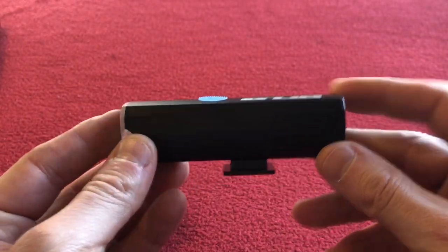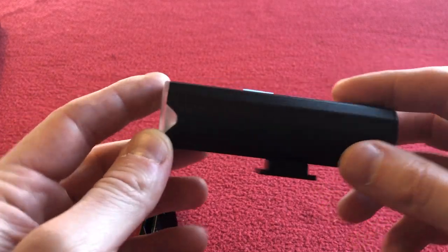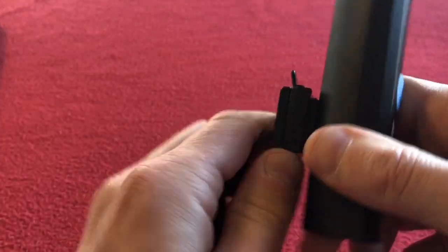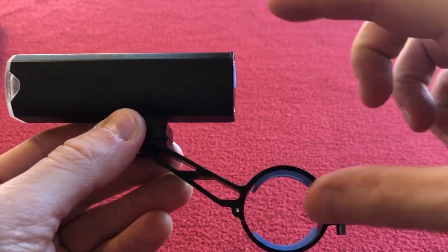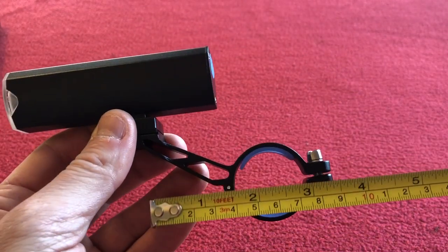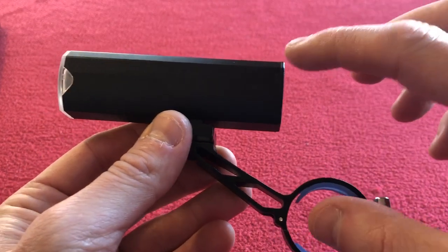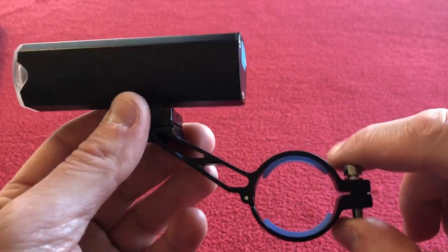We've got the dimensions: it's 102 millimetres from front to back, 30 millimetres high, and from the top of the light to the centre of the fixing is 70 millimetres. And it is a 31.8mm clamp.